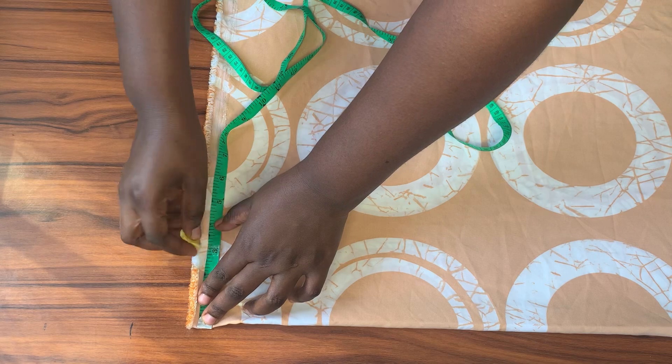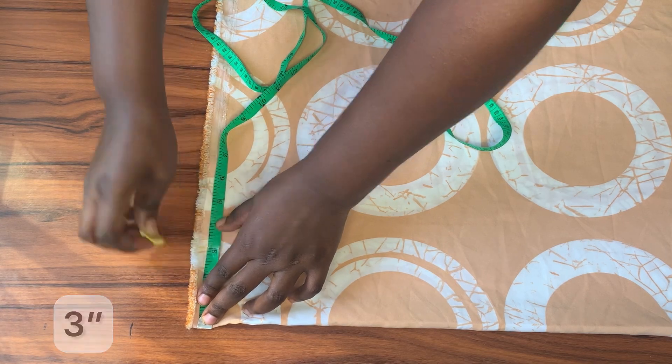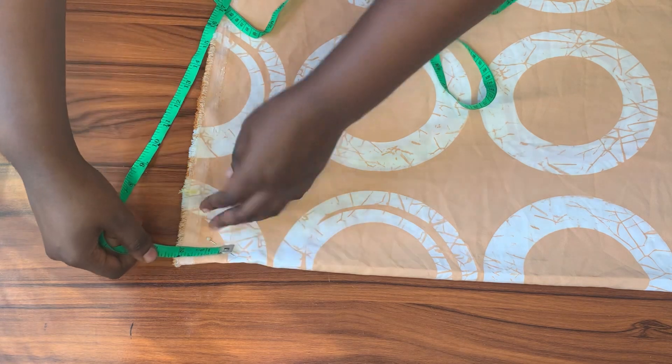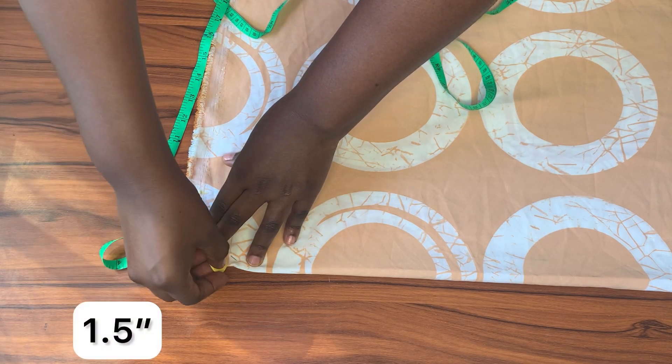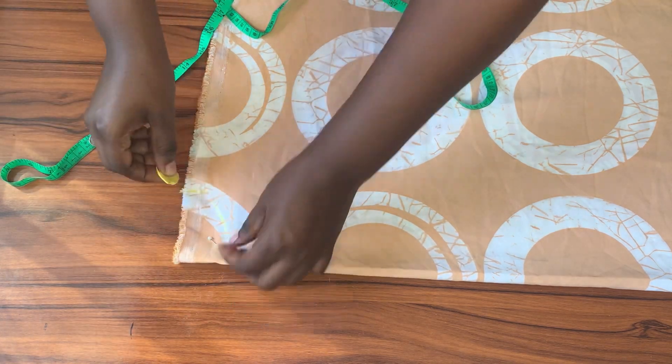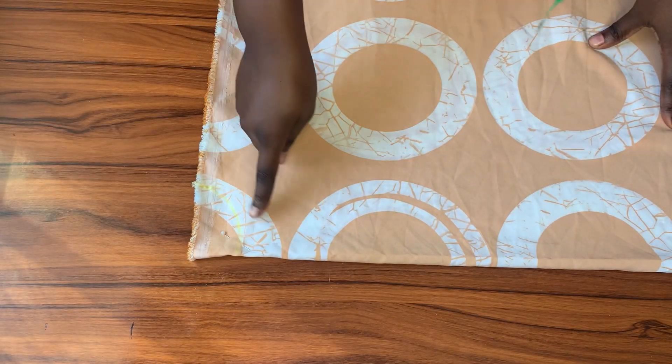For the neck width I'll be using 3 inches, and for the neck depth I'll be using 1.5 inches. Because I'm cutting the front and back together, I have to begin with the back neckline first before moving to the front. After marking the two points I'll connect them together and then move on to create my shoulder slope.